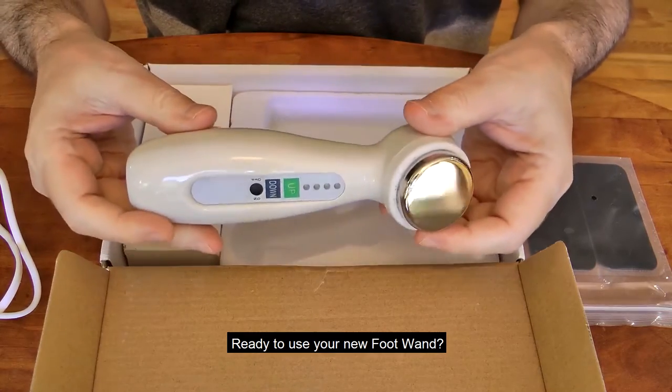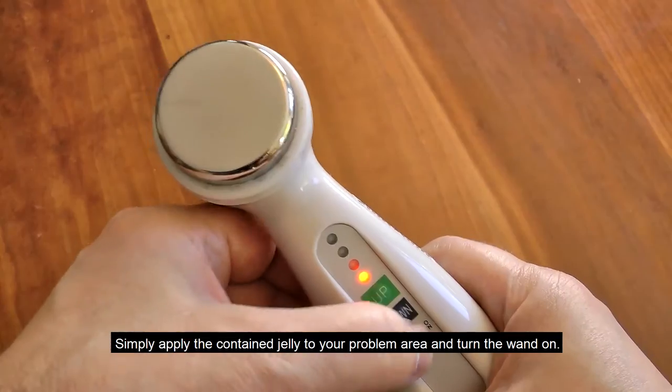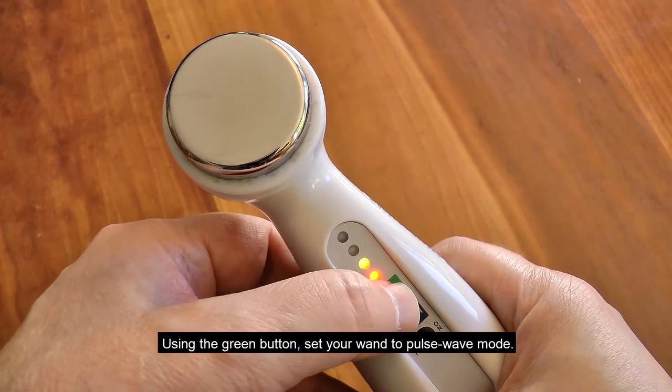Ready to use your new foot wand? Simply apply the contained jelly to your problem area and turn the wand on. Using the green button, set your wand to pulse wave mode.